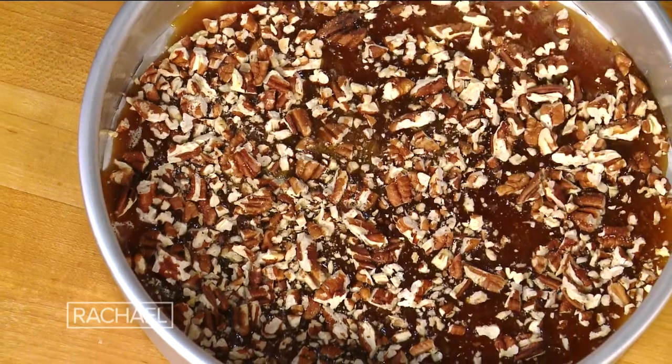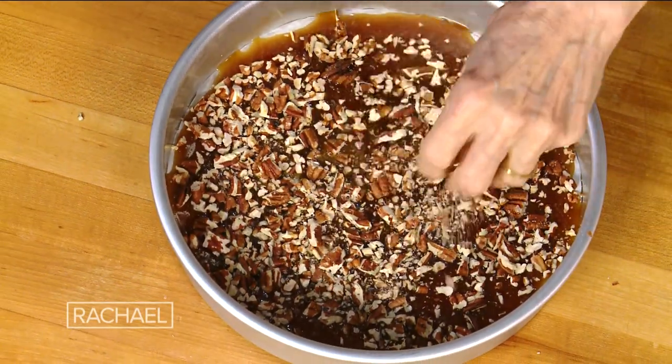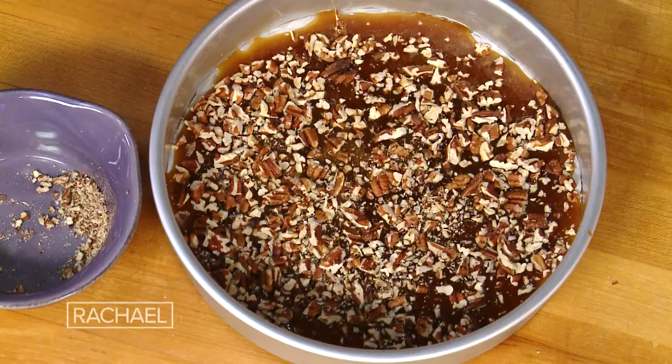You could use any nut you want. Let's say you like cashews — me personally, I would probably use pistachios. Toast them, chop them, there you go, boom.